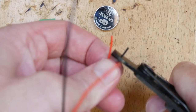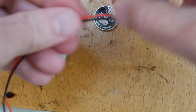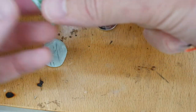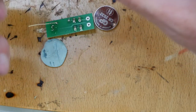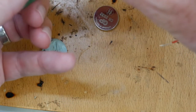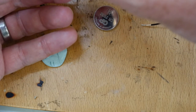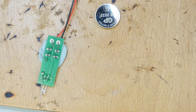Next we need to take off the insulation from both ends of the wire. The wire then goes onto the board - black goes into the negative, and if you twist the ends it goes through much easier. Red goes through the positive. Now I can go ahead and solder those two into place.